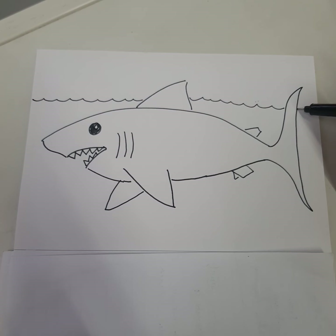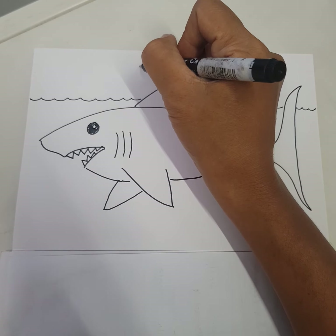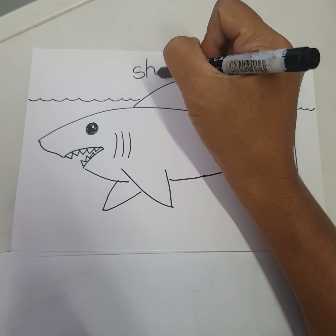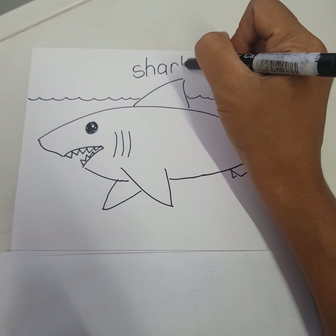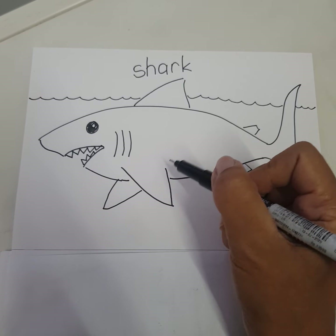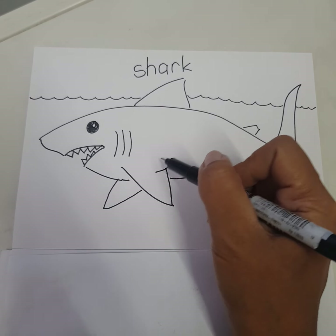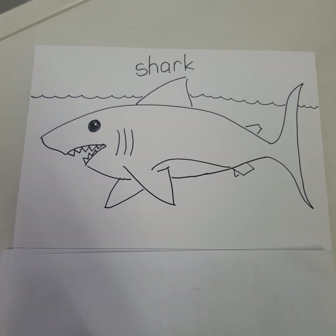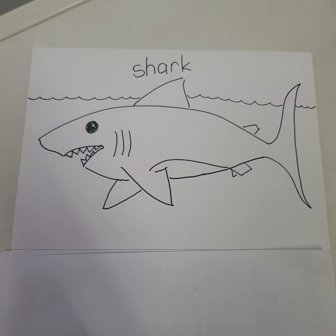There you go, there you go! I will add more lines over here. Here we go — a shark! Happy drawing, everyone!